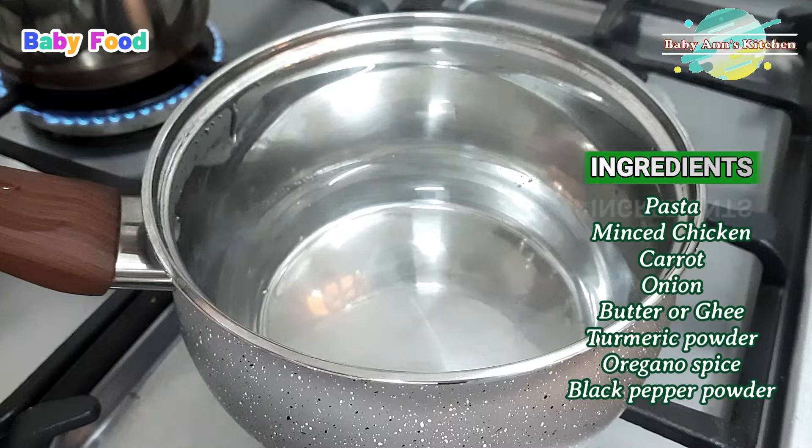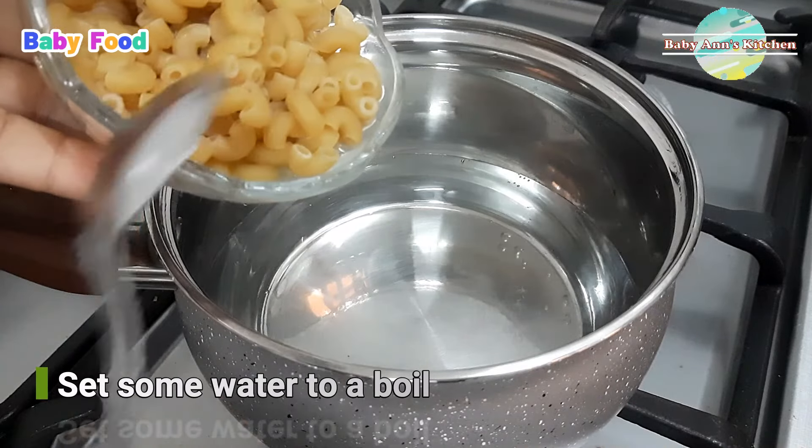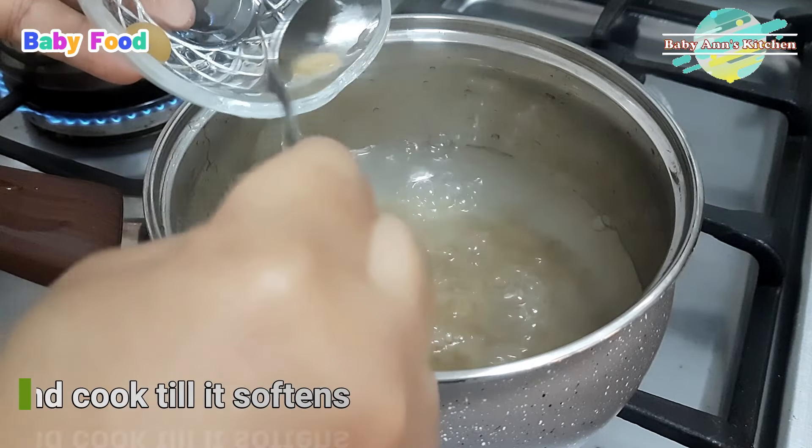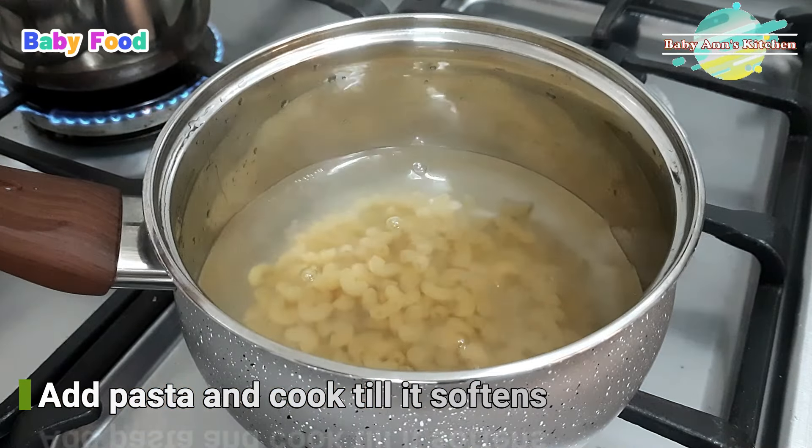The ingredients we'll be using today are pasta, minced chicken, carrot, onion, butter or ghee, turmeric powder, oregano spice, and black pepper powder.